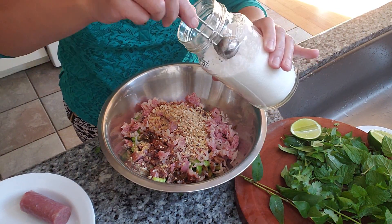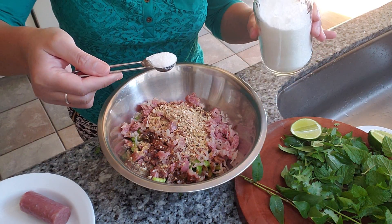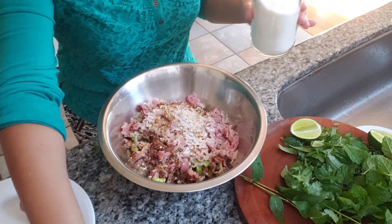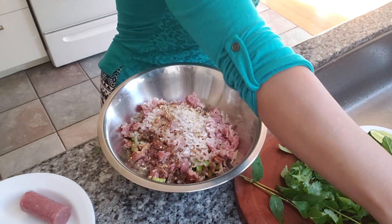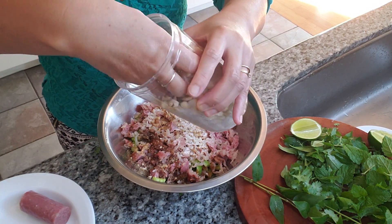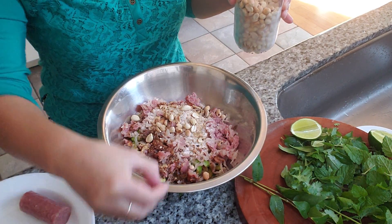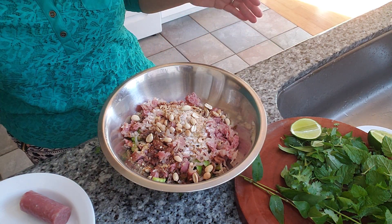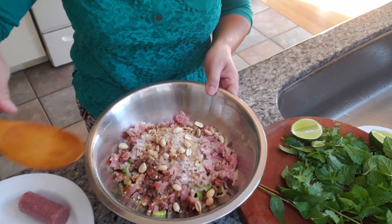MSG — MSG is always optional. I get a lot of flak for using this, but I grew up eating it, so if you're afraid to use it, don't use it. But if you do use it, put it in there — it gives it more flavor. About a teaspoon of MSG. I'm also going to use some whole roasted peanuts — earlier it was crushed, this is the whole one — to give it a little crunch.